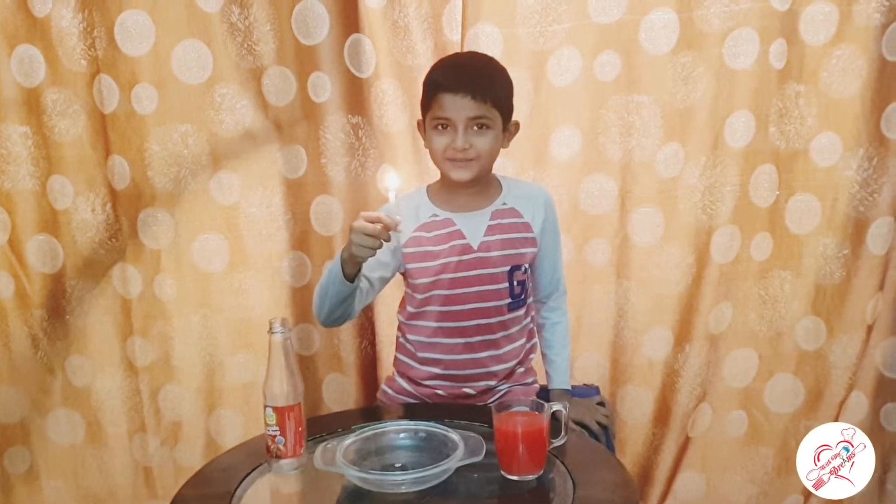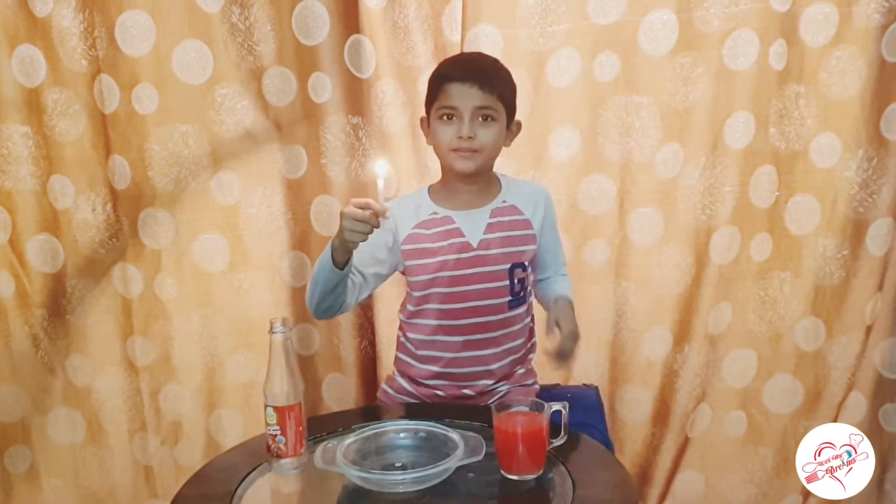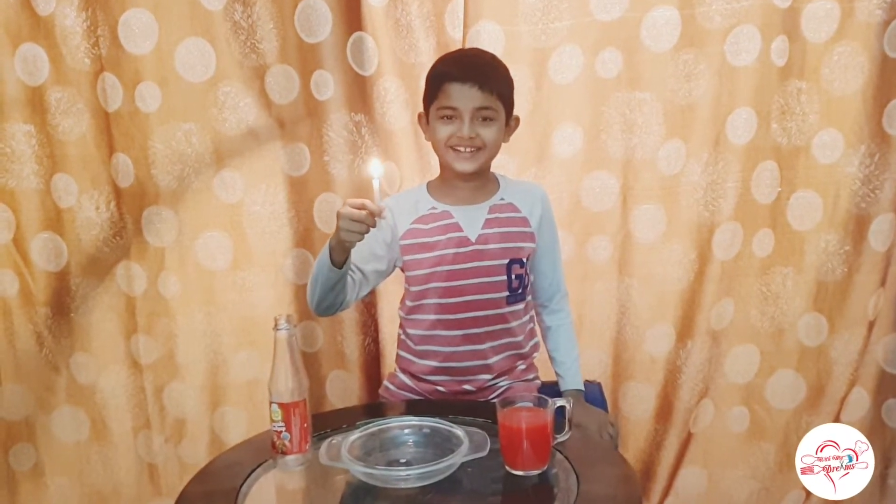Good morning teachers and friends. My name is Ahmad Alsan. I am from grade 2. Today I am going to make a science fair experiment.